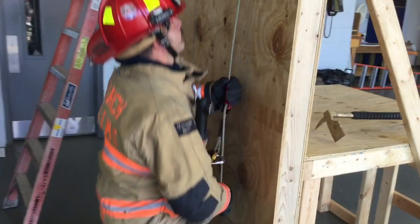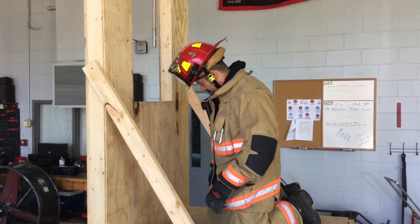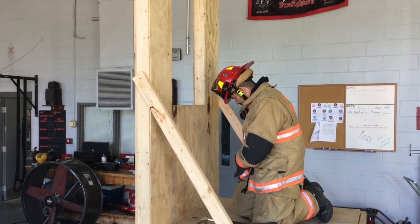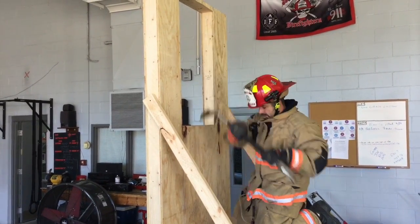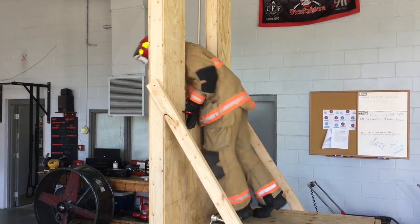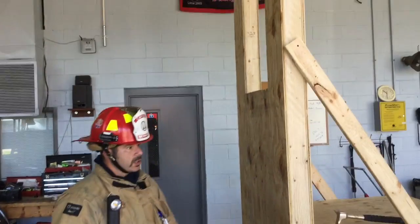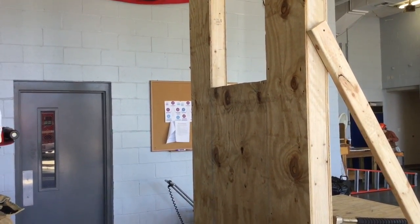We're going to demonstrate a full-speed bailout and give you an idea of what that looks like. Door's shut behind me, found my exterior window. As you notice, Ben did not do the leg hook — as you get more proficient in understanding the hand placement, which is the most important part of this process, you can go full speed and go straight out.